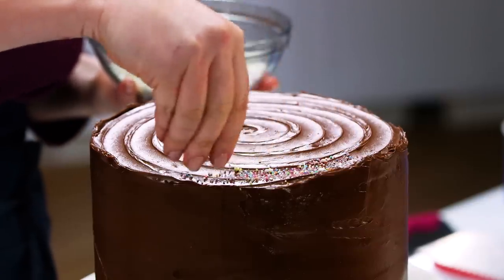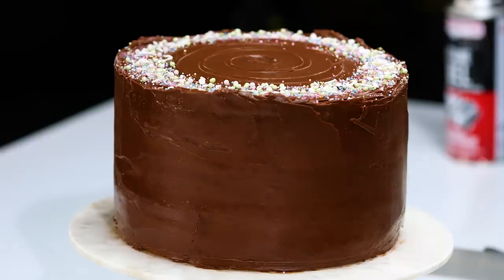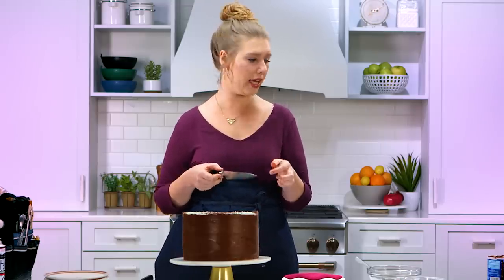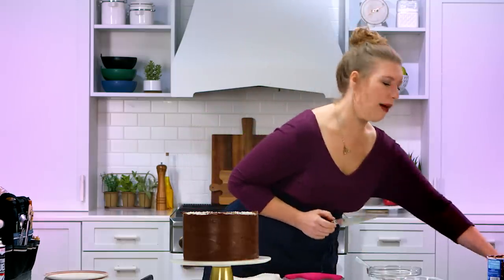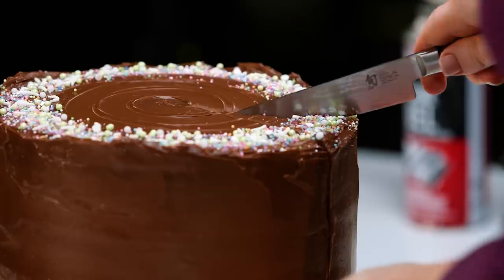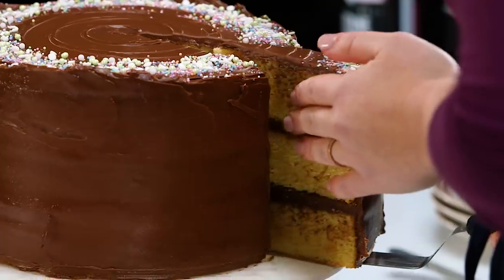I'm gonna add sprinkles on top — trying not to make a total mess, but sometimes that's just life. Now I'm gonna show you how I get my perfect slice of cake. First, make sure you have a really sharp knife that's long enough to cut through the entire cake. You also want a cloth or paper towel to clean your knife off with, and something damp in case you can't get the knife completely clean. Moment of truth — just gonna wiggle it in. And now we're going over to the plates.